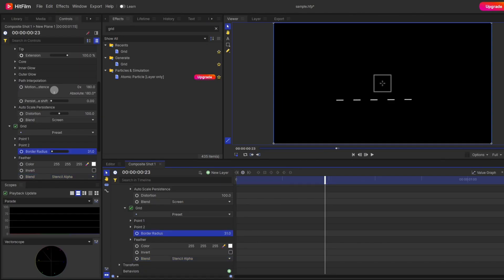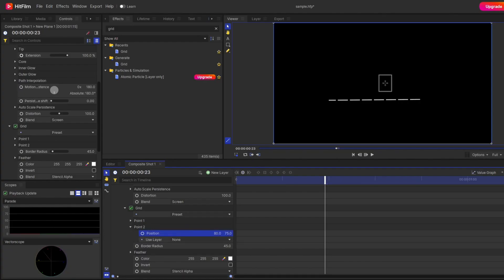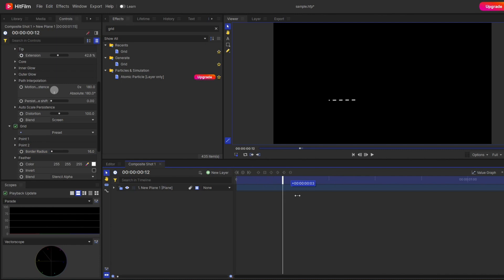You can now play with the border radius, and also adjust the position for both point 1 and point 2 to get different variations. Once set, you'll see a nice straight line animation with the dotted line effect. That covers the straight line — now how do you make a curve with the same dotted effect? From here on, everything is the same as my previous video where I explained how to make an animated line.